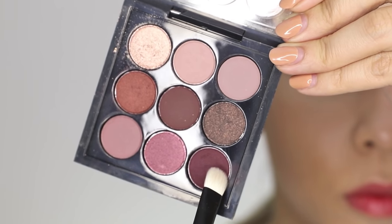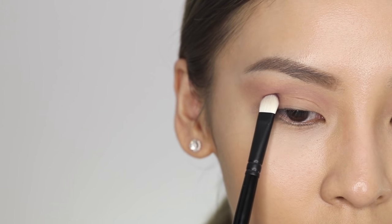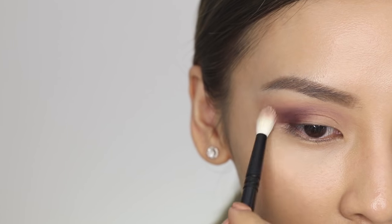Once you're happy with that, you can apply the darker color, and using the flat brush, we're going to pat that into the deeper areas. By using a patting motion, you're going to build up the color and intensity. Once you're happy with the color, go back to your fluffy brush and blend it out. You want to blend it in with your transition color.